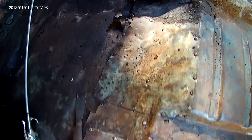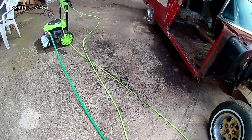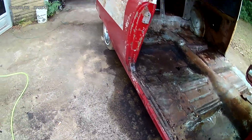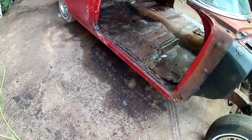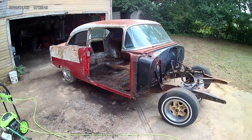Lot of weight reduction — lots of weight reduction. This is all the stuff I'm having to grind out of the car. It's all that gooey rubberized undercoating that never really dries. Anyway, that's where we're at so far. Thanks for watching, guys.